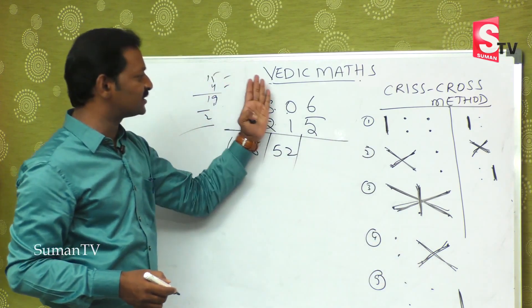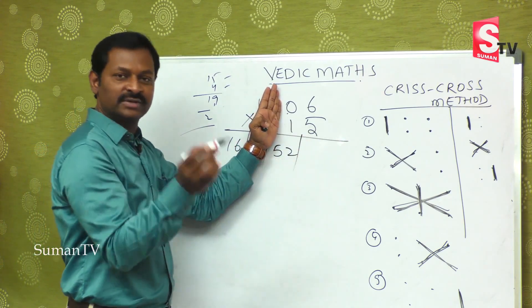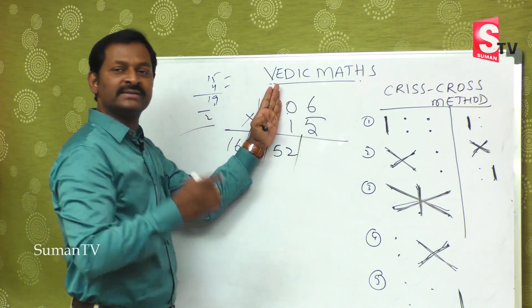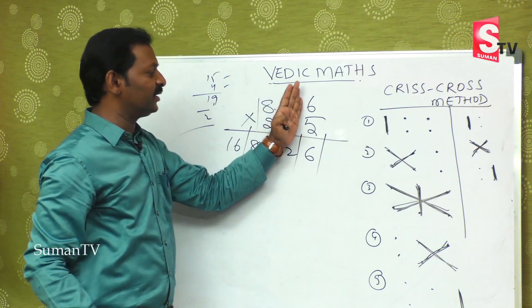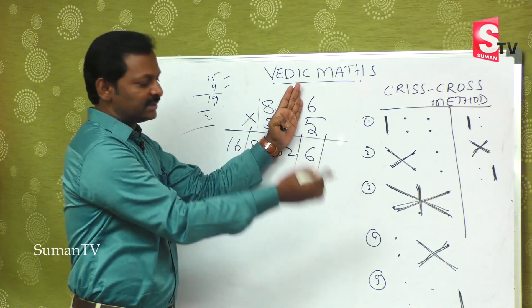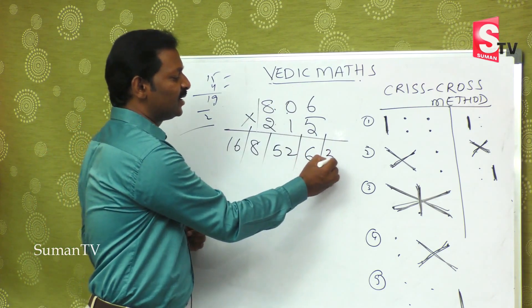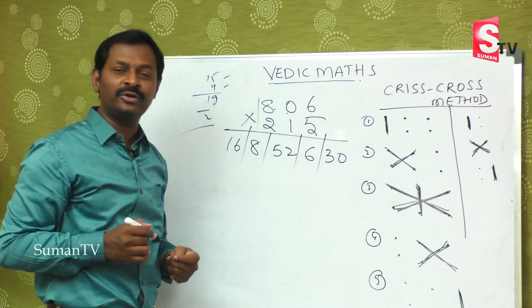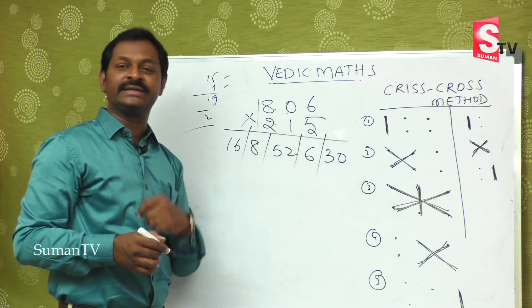The last two steps: what is the fourth step? 5 zeros are 0 and 6 ones are 6, so 0 plus 6 is nothing but 6. And finally, the fifth step — that is 6 fives are 30. Now when you have two digits, one digit, two digits, one digit, two digits — you need to balance.